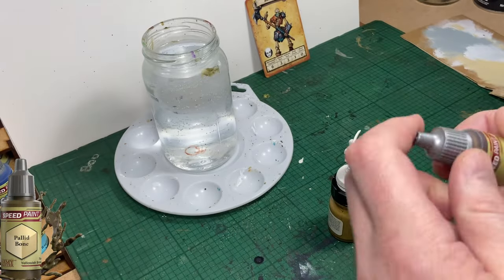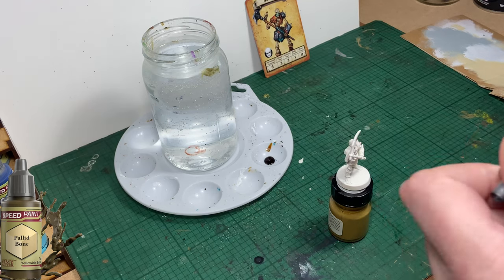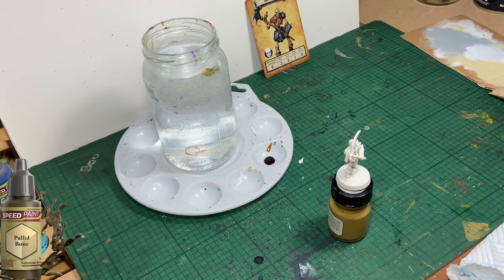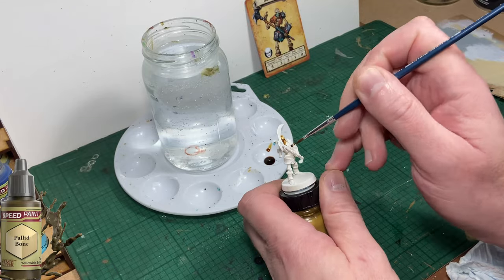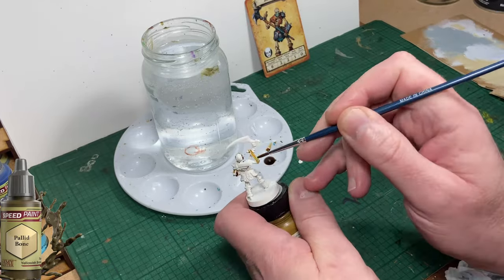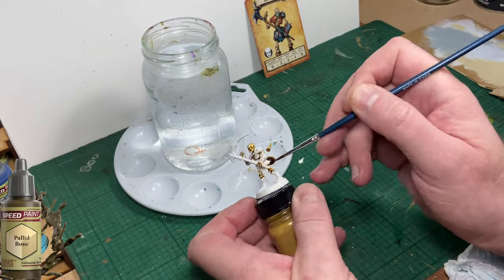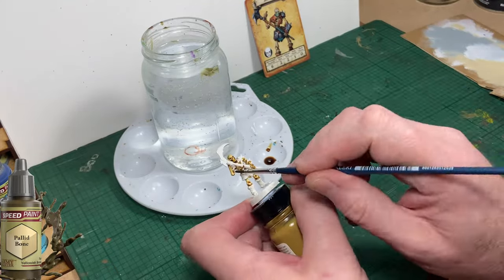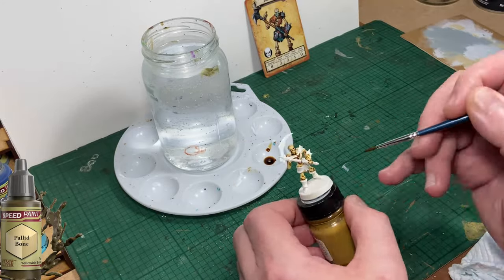The first colour up is going to be Pallid Bone. I'm going to use that as the base coat for the skeleton. You'll see that I've primed the skeleton white with a spray primer and attached it to a paint pot using a piece of blue tack. You could use double sided tape, or you can buy commercially available handles, but I find using a paint pot with a piece of blue tack is just as good.